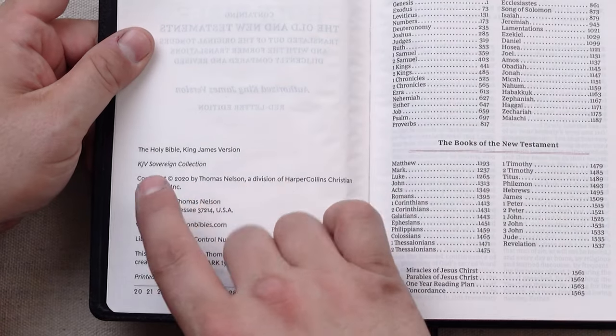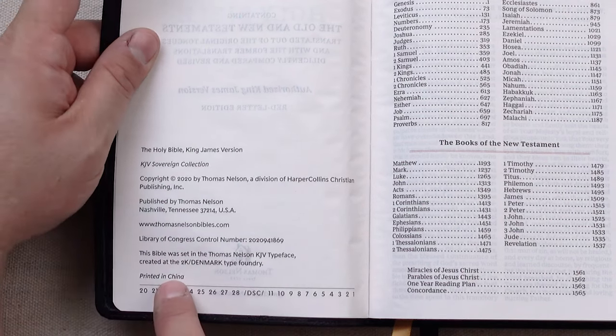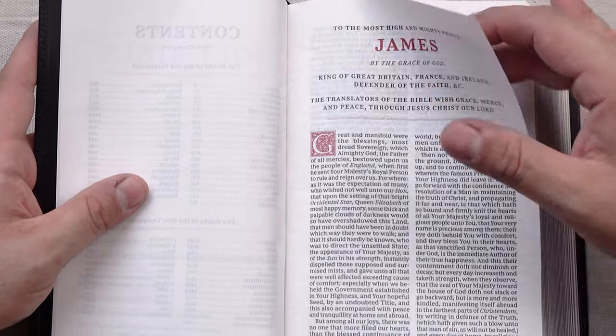Here's our publication page — Holy Bible, King James Version, KJV Sovereign Collection. It's a 2020 printing from China. This does show that this is the Thomas Nelson KJV typeface, the Comfort Print typeface as indicated on the box. I really like this KJV Comfort Print — it reminds me of older Bibles, very much older Bibles, like it has a throwback font that's just really appealing.